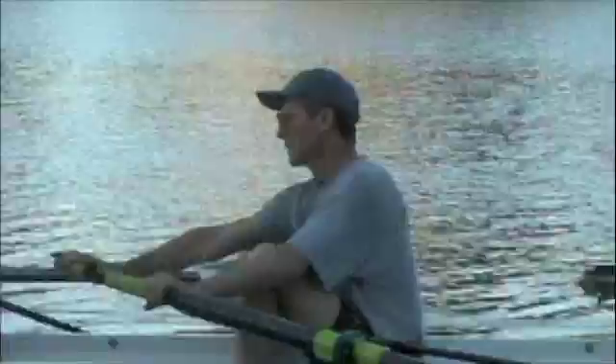Now let's take a look at your hands on the pull-through. What I call a camel stroke — it's got a hump in the middle. It should be level as you pull it out of the water. What you're doing is going deeper and then coming out, washing out.